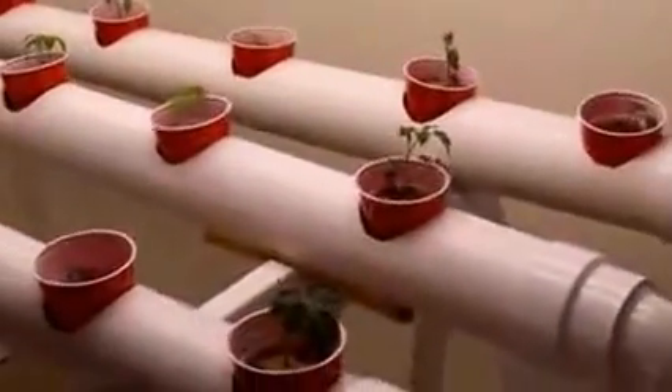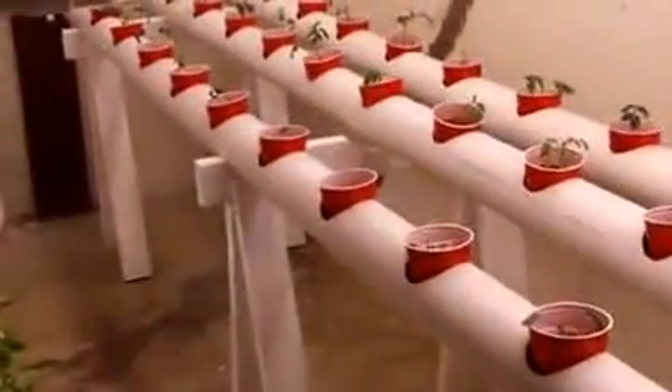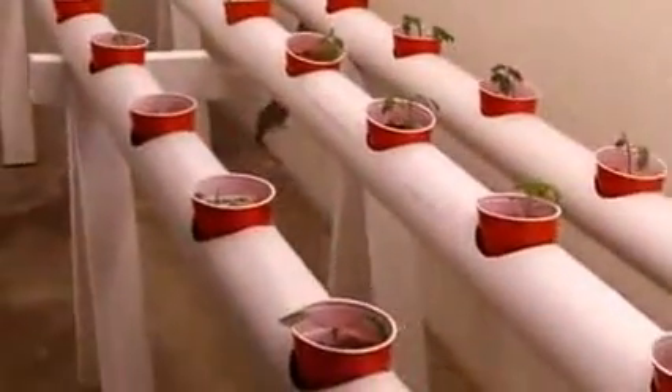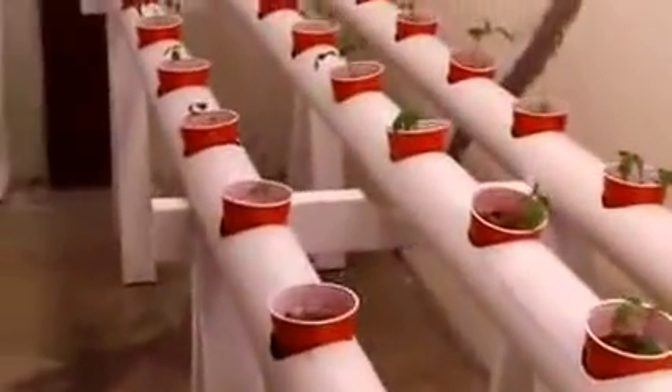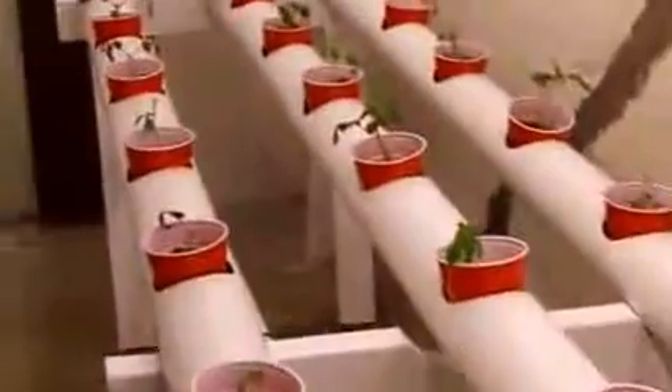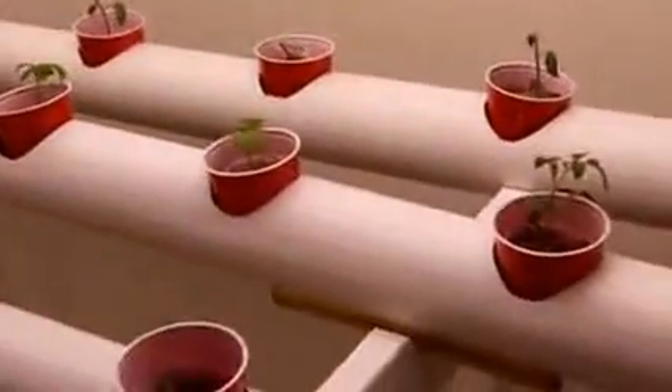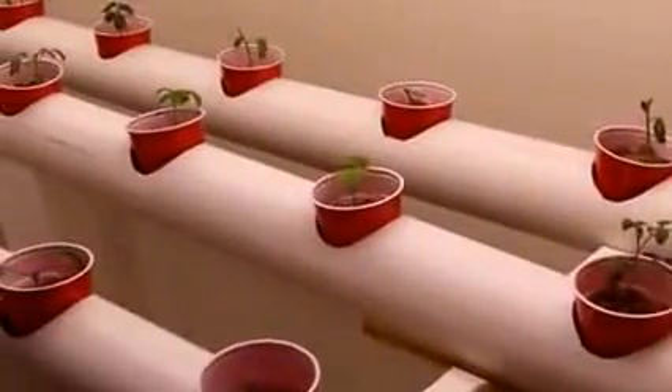This system over here against this wall is a 4 inch PVC system with about 35 separate spaces. I've got 12 ounce plastic cups and all tomatoes growing in this system, and tomatoes are doing very, very well.